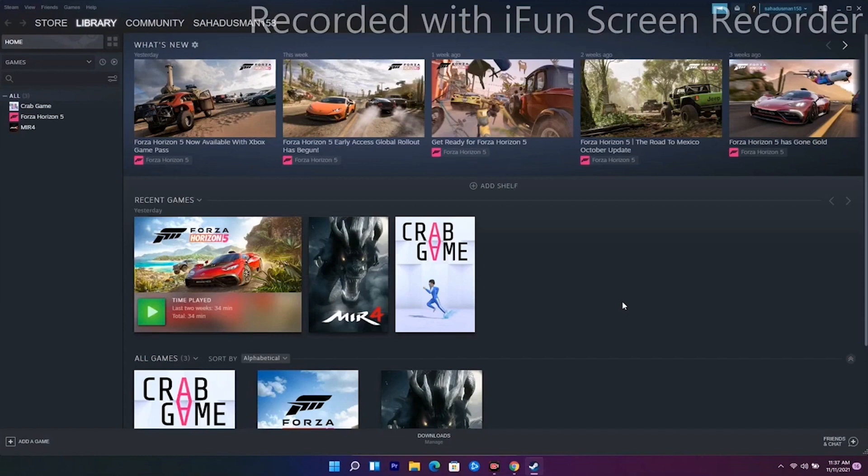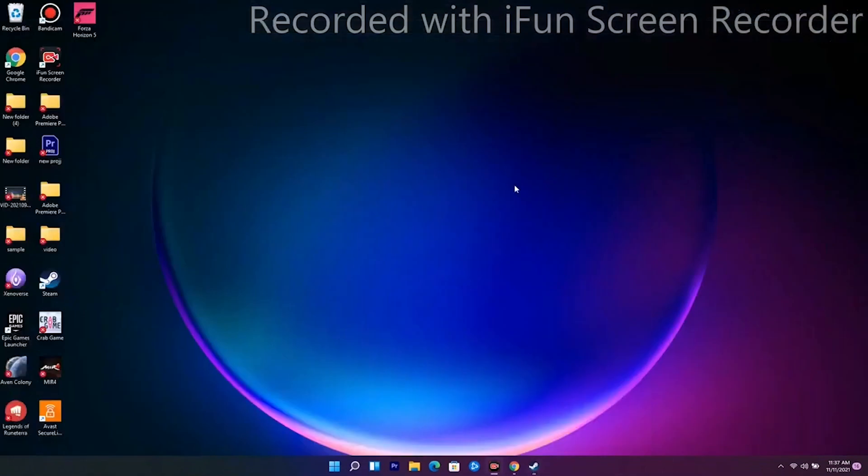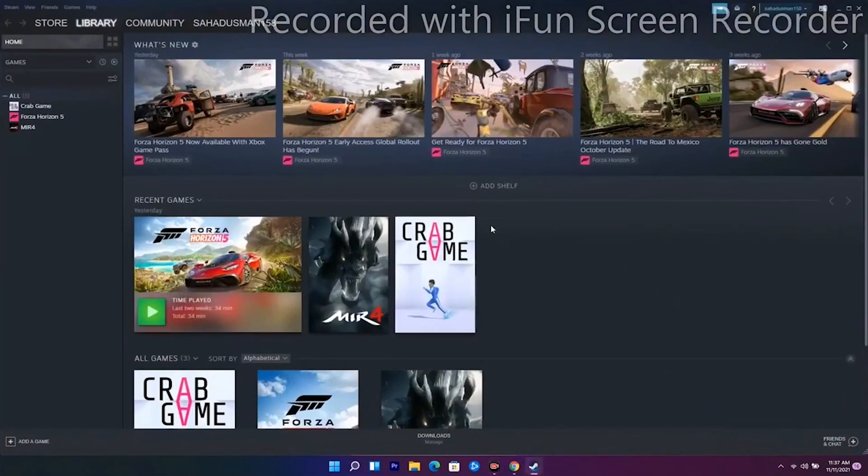The next solution is you just have to close your game, restart it, and see whether you are able to fix the issue or not.